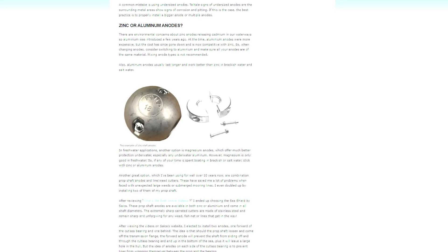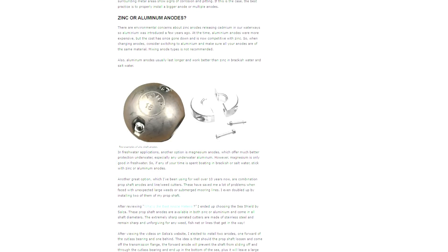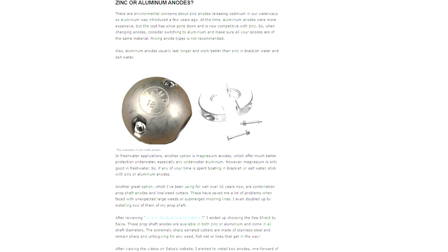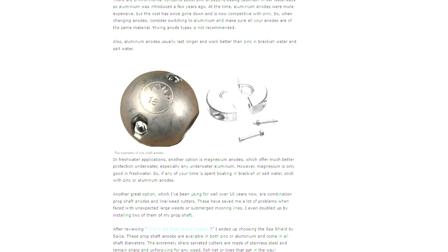So zinc or aluminum? There are environmental concerns about zinc releasing toxins in the waterway, which is why aluminum was introduced. Aluminum anodes were once expensive, but the cost has come way down and is now competitive with zinc. When changing anodes, consider switching to aluminum, and make sure all your anodes are the same material — mixing them isn't recommended. Aluminum anodes usually last longer and work better than zinc in brackish and salt water. In fresh water, magnesium is another option offering better protection than aluminum. However, magnesium is only good in fresh water — if any of your time is spent in brackish or salt water, stick with zinc or aluminum.